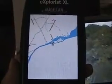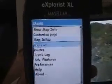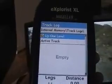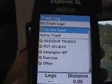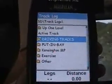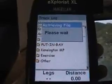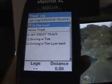I'm going to go back to the menu, hit menu again, and go down to track log — up one, up one — SD memory card. These are the ones that you saw on the computer screen — like driving tracks — and hit escape.